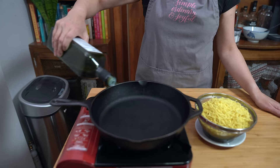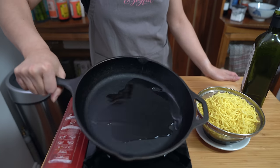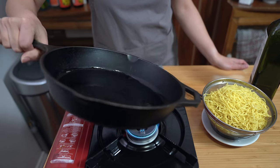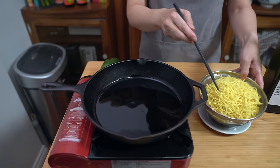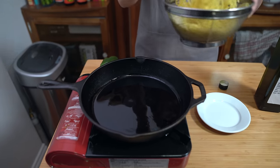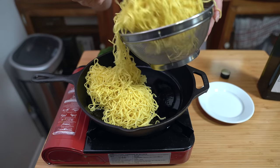Sometimes I get really impatient — I did a video for chicken crispy chow mein where I think I had the frying pan on too high so it crisped up really quickly. But today we're going to do it low and slow so that we get a nice even crust on the bottom. Adding about a tablespoon of cooking oil — I'm using avocado oil today. You can use vegetable oil, canola oil, or any neutral tasting oil, even peanut oil. Just add the noodles and spread them out evenly.